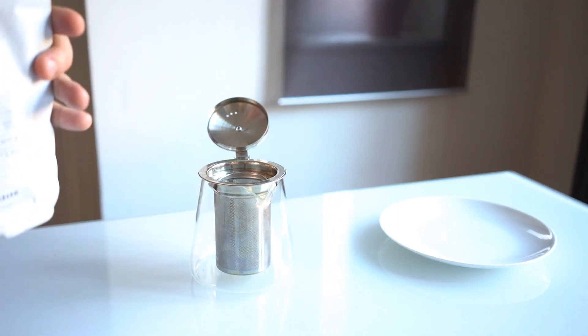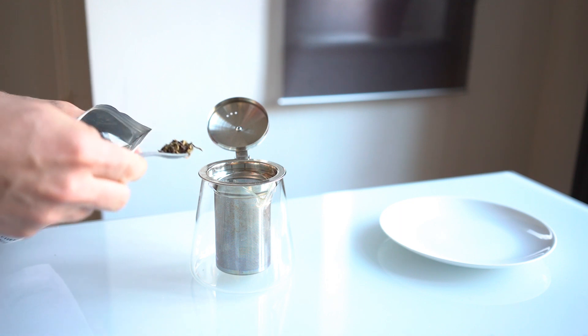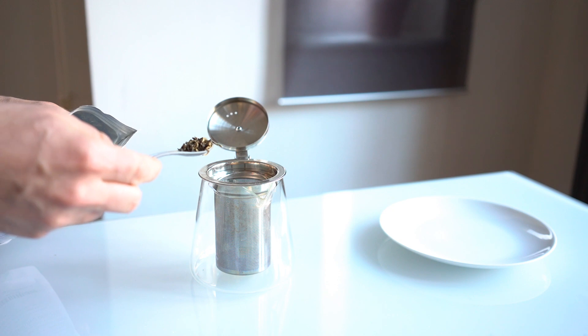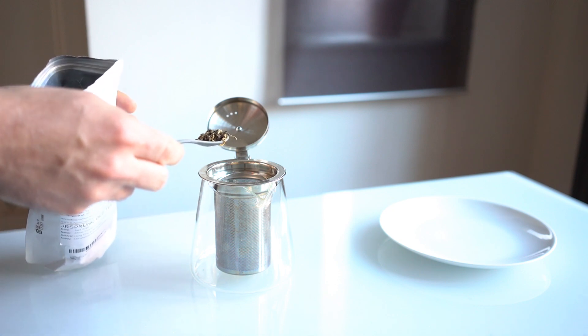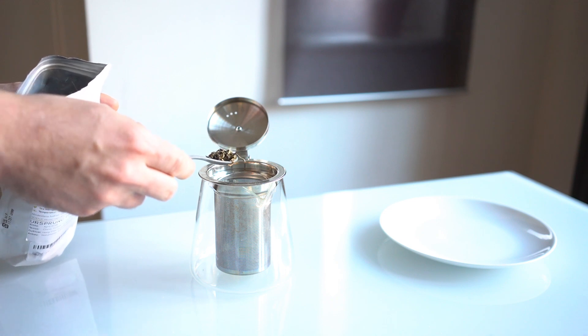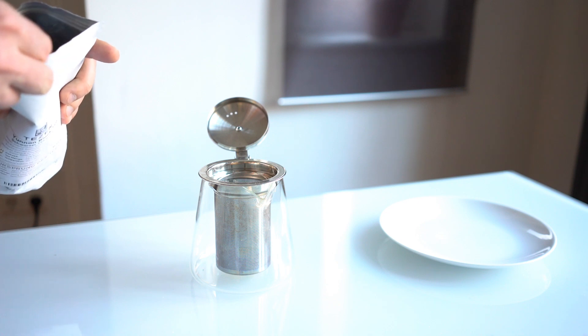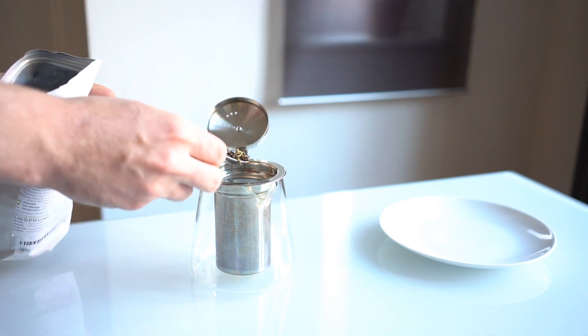Go ahead and put these in. You can see the leaves — they're kind of longish, twisted a little bit. Some are darker, some are lighter. That's a characteristic of good Yunnan tea — you have a lot of lighter, golden tippy leaves. These are the higher quality ones, because it's made from younger plants, like a white tea.